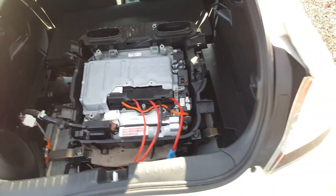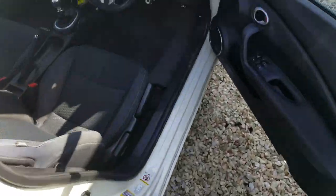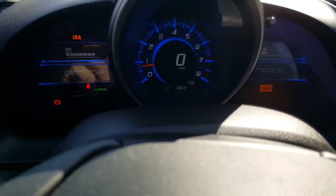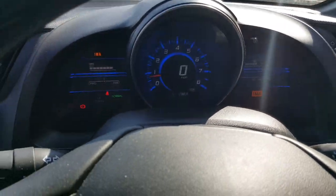It seems to be working. I'll just go into the car. It started up first time with the IMA no problem. You can see we've got the IMA light on, but as I said, I haven't plugged in the HDS yet.